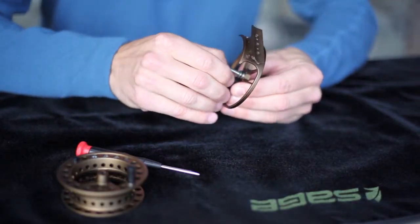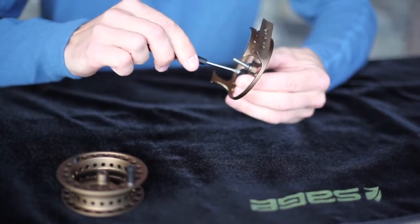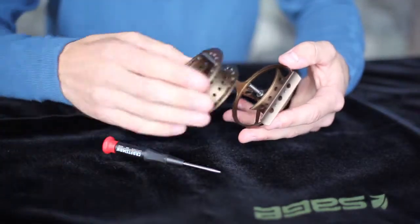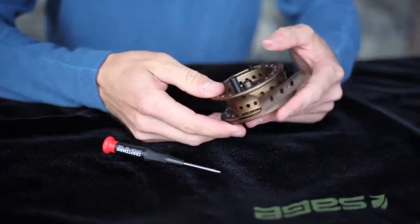Reinsert the screw and tighten. After you've snugged the clicker screw, reinstall the spool by rotating as you press down firmly.